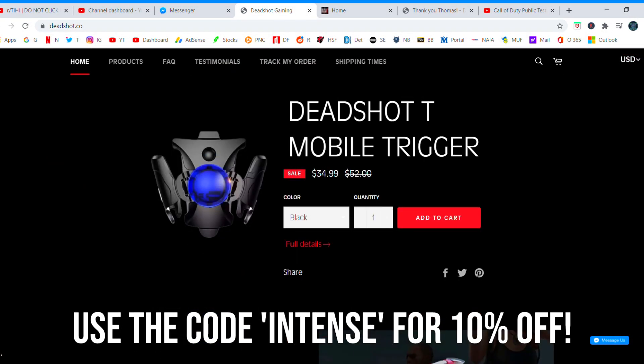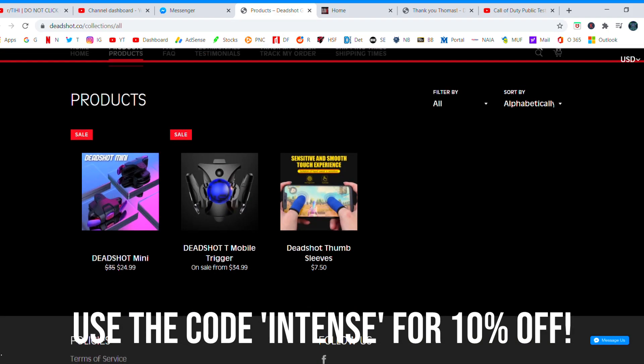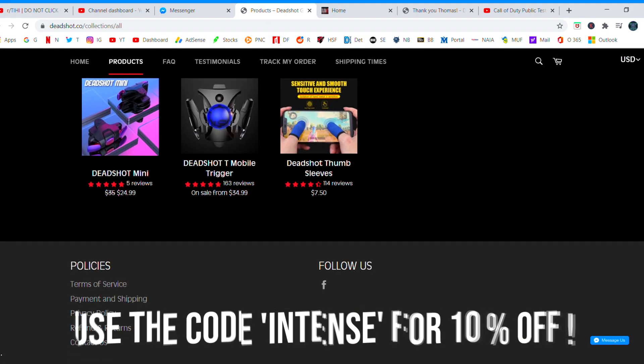Before I start the video, go check out Deadshot in the description below. If you guys need a mobile trigger, this is the best mobile trigger out there. And if you use M10s at checkout, you'll get 10% off.